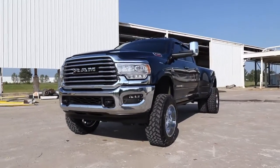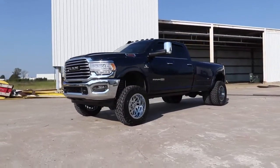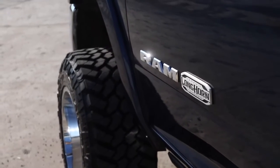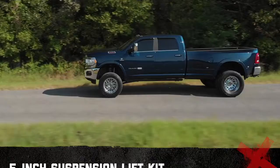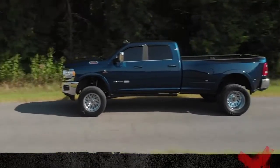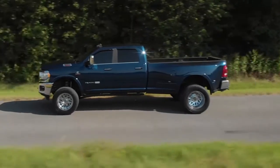Compliment your Ram 3500's aggressive good looks with Rough Country's 5-Inch Lift Kit for Dually models. Ram trucks come with a wealth of impressive features right from the factory. Rough Country's 5-Inch Lift Kit was engineered to retain these impressive factory specs while bumping up performance and durability where it's needed most.